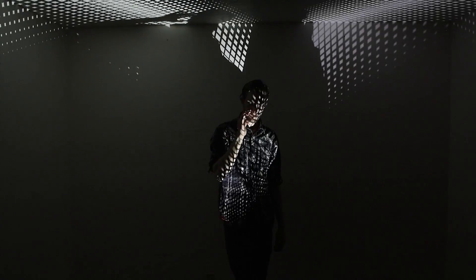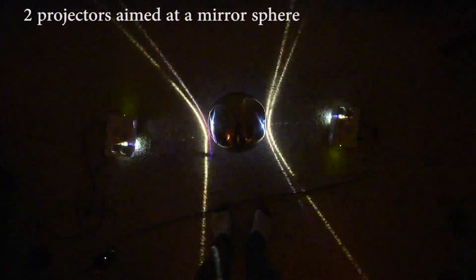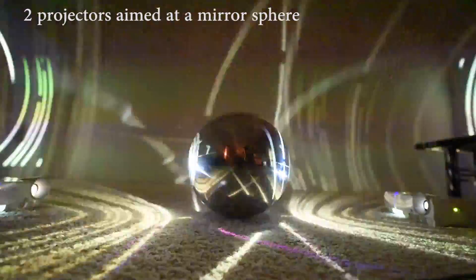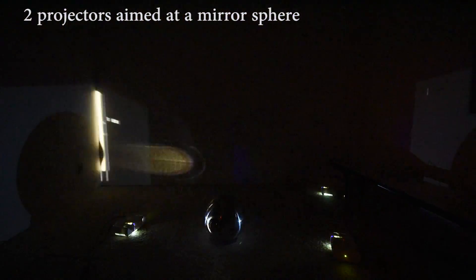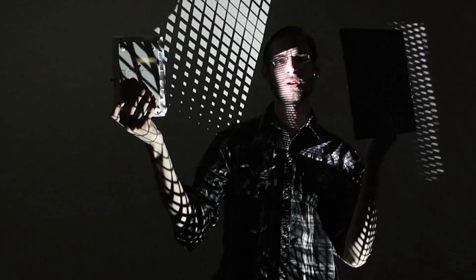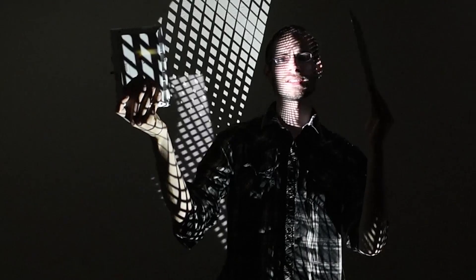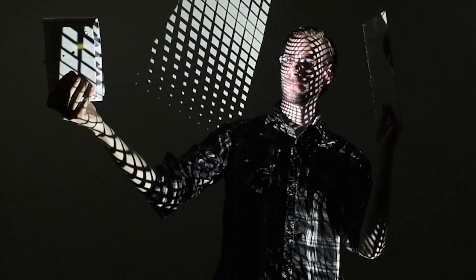Tip number two is to use two projectors instead of one. The reason why is because if you're photographing a three-dimensional object, let's say a sphere, if you have two projectors you can have light being projected at every single point around that sphere. With two projectors you can do a lot. And if you don't have two projectors, here's the third tip: you can use one projector, but instead of a second projector you can use a mirror in place of the second projector — just like that. You might need to move the focus ring around a little bit to get it right.